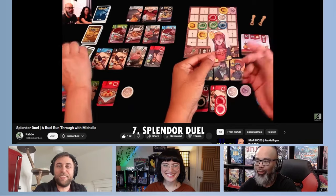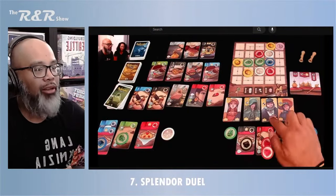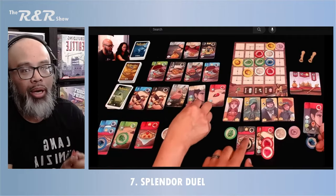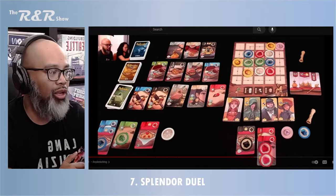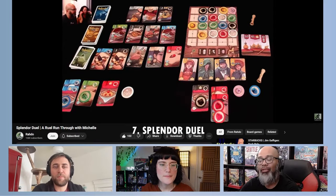As Chris said — thanks for taking over while I coughed — those little added elements make this game really fantastic. You're still playing Splendor, still got that light engine building with the gems, but those few additions make it a better game overall. Michelle and I have actually traveled with this in the past. It's a little tight on an airplane tray, but at a café or hotel room it fits perfectly. We still play regular Splendor but if we have a choice, we'll always pick Splendor Duel. That's our number seven for our top 12 travel games.